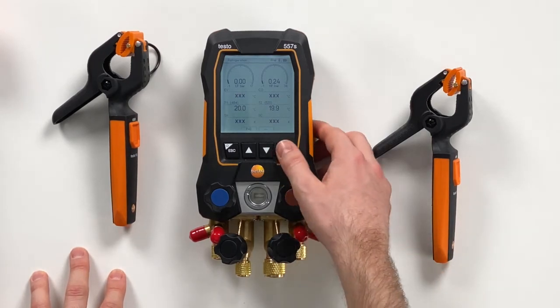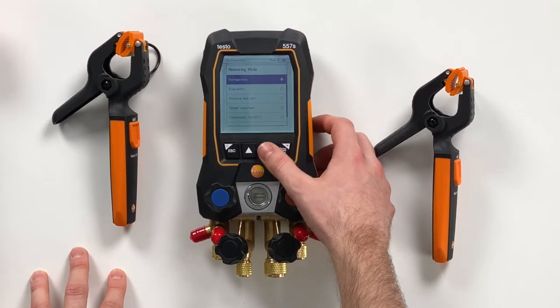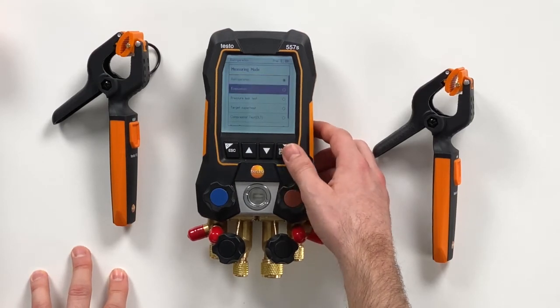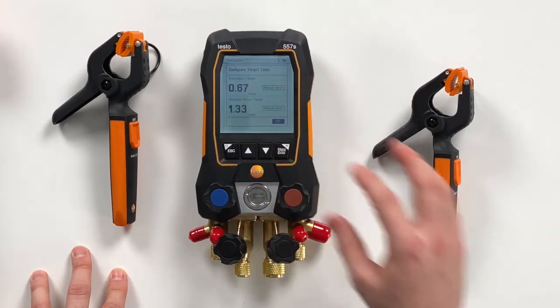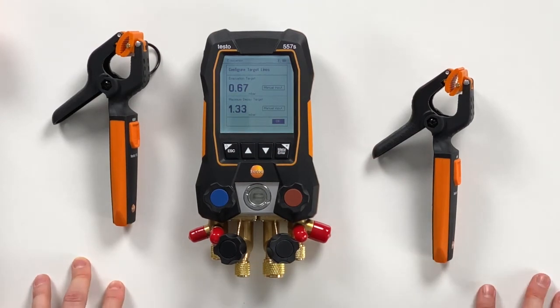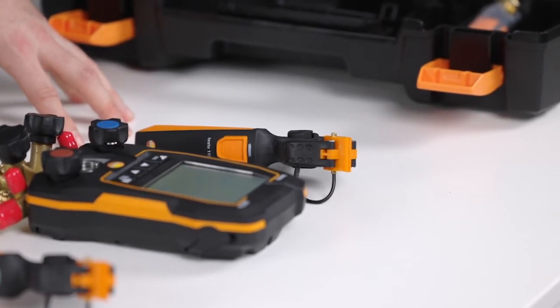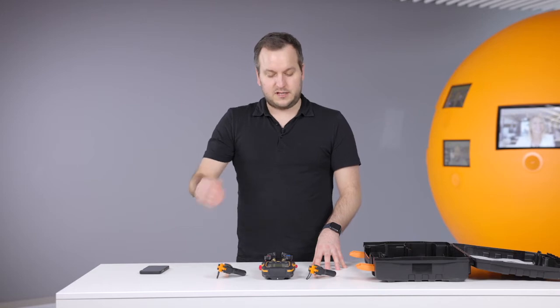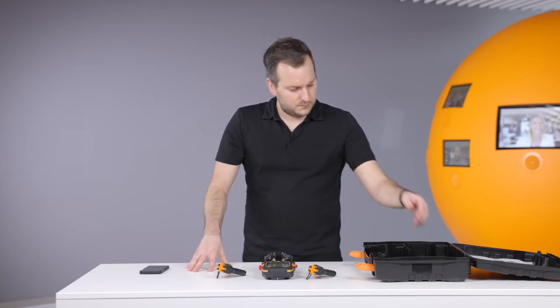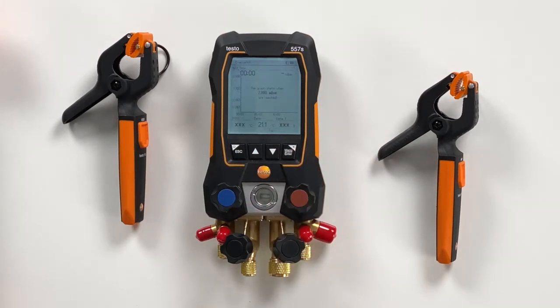We will also show the evacuation mode. Therefore we navigate through the menu to the evacuation measurement. Here the new thing on the user interface is that you can configure target lines — how deep do you want to pull down the vacuum and what is the maximum decay that is allowed. We confirm this just right now, and then this menu is waiting for the vacuum probe.